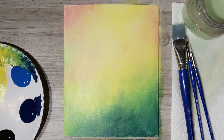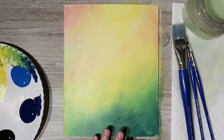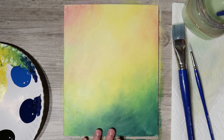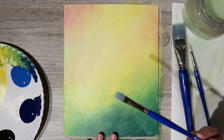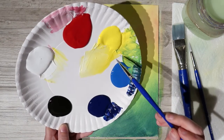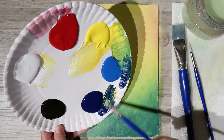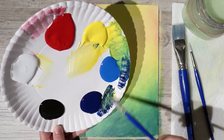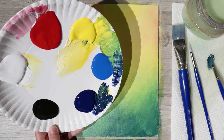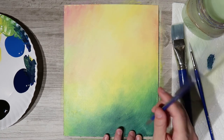While waiting for it to dry, it's always a good time to get up, walk around, and stretch your legs — before you know it you'll come back and here we are. Now that it's dry, I'm using my medium bright or filbert brush, getting it a little wet, and we're going to create the stems for our flowers using yellow with some dark blue to make a nice deep green.